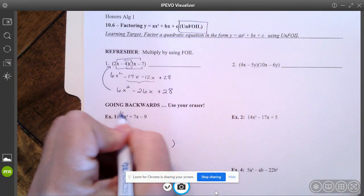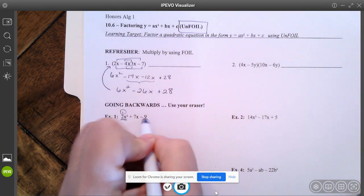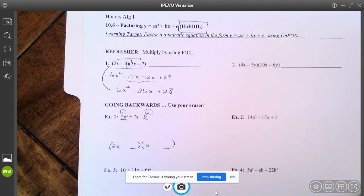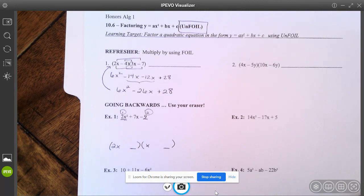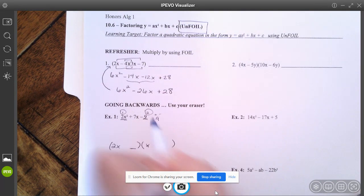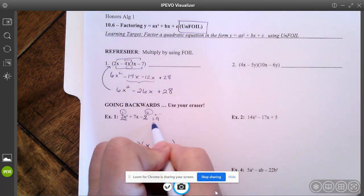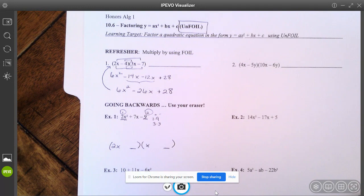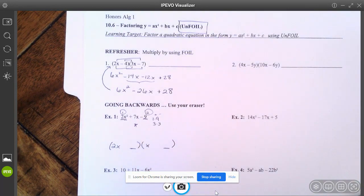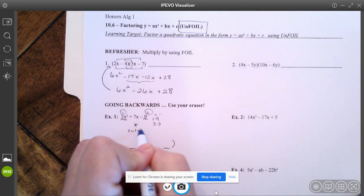Then I want you to go back to the last term. What numbers are you going to put in the last spot to get that negative nine? There are a couple of options — I could do one and nine. Keep in mind it's negative, so one of these is positive and one's negative. I could also do three and three. You have to think: depending upon what I put in here, how am I going to get a positive seven in the middle when I do the outside and the inside in the foil process?